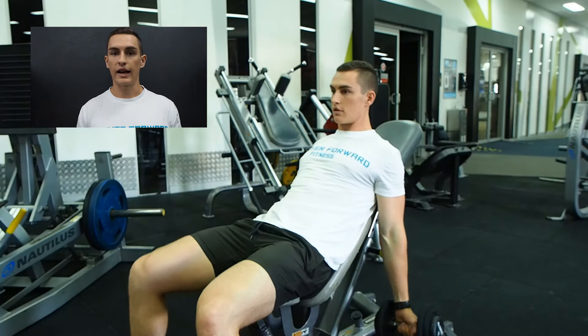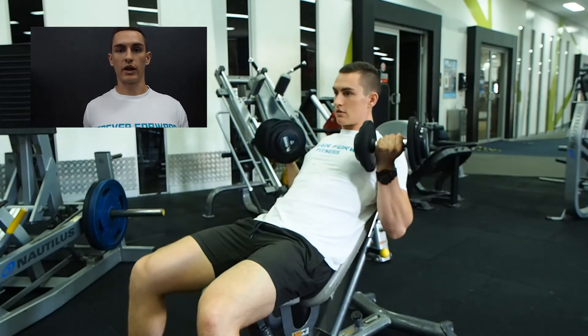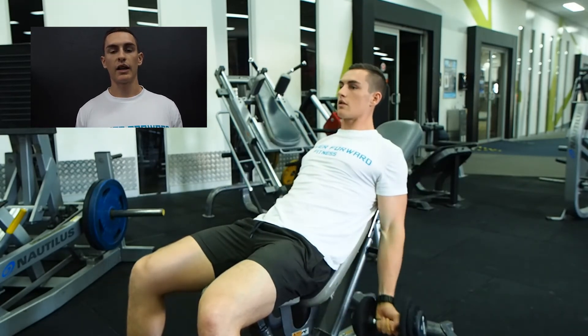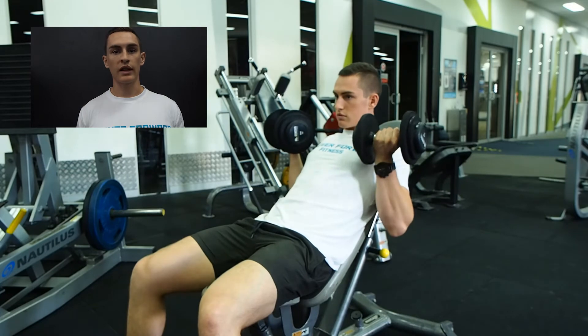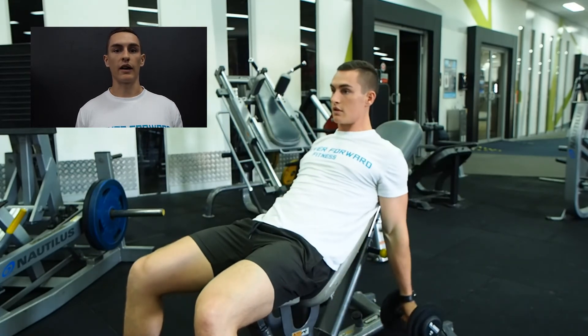And last but not least, we have the incline dumbbell curl, so this is where the bicep is behind the body and it's fully stretched. This is going to target the long head, which tends to give the bulk of the bicep. Combine all these in your training — three sets, 10 to 12 — progress from there in weights and volume, and you'll have big guns in no time.